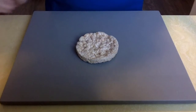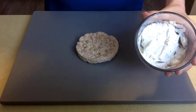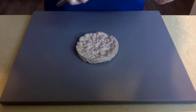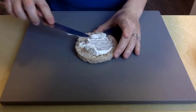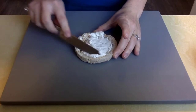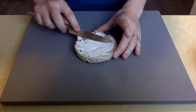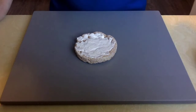We are going to use a rice cake and put cream cheese on it. Take a knife and get a good amount of cream cheese to spread on your rice cake. Once your rice cake is fully covered, you can take your toppings — we are going to use dried fruit — and make a silly face.